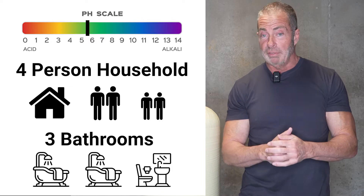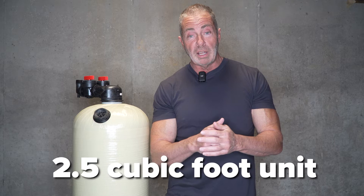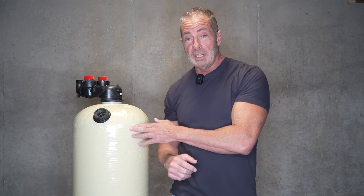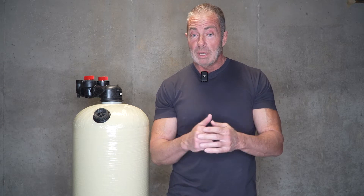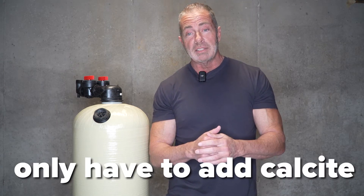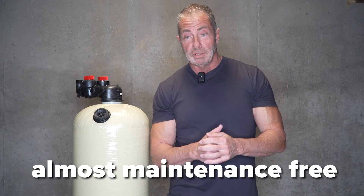Two full bathrooms, one half bath. After taking all that into consideration, we would recommend a 2.5 cubic foot unit like the one you see here, with just plain calcite. That'll do a great job of keeping your pH at neutral during peak water usage, and you're only going to have to add calcite about every 24 to 36 months — which is almost maintenance-free.